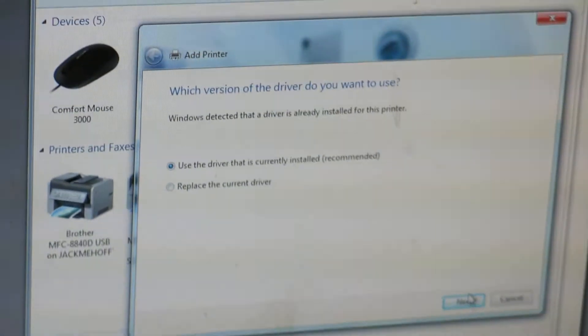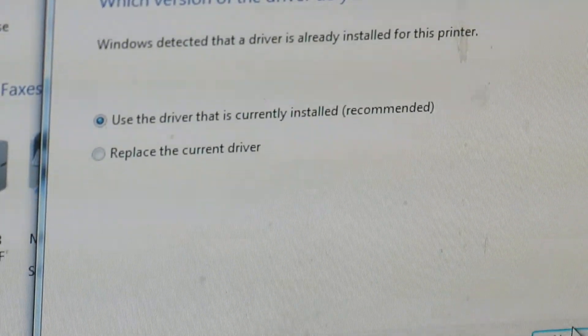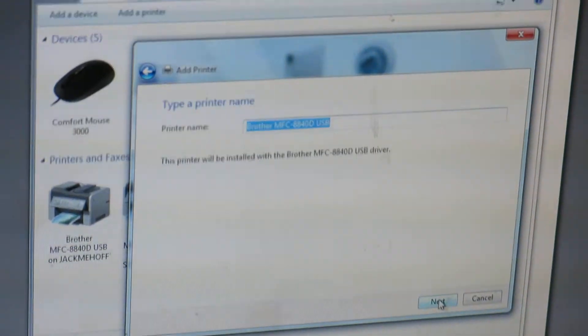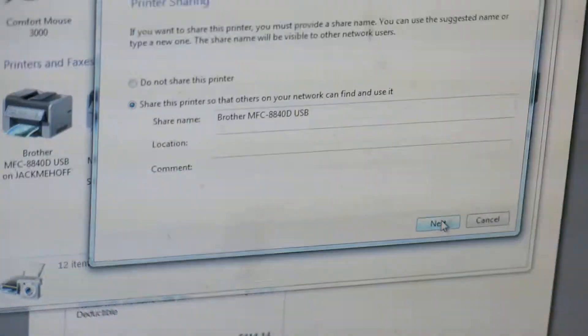You want to use the currently installed driver, so click on 'Next' — it's already highlighted. And this one is just going to name it 'Brother MFC,' so that's fine. Go down to 'Next' right here and click 'Next' again.